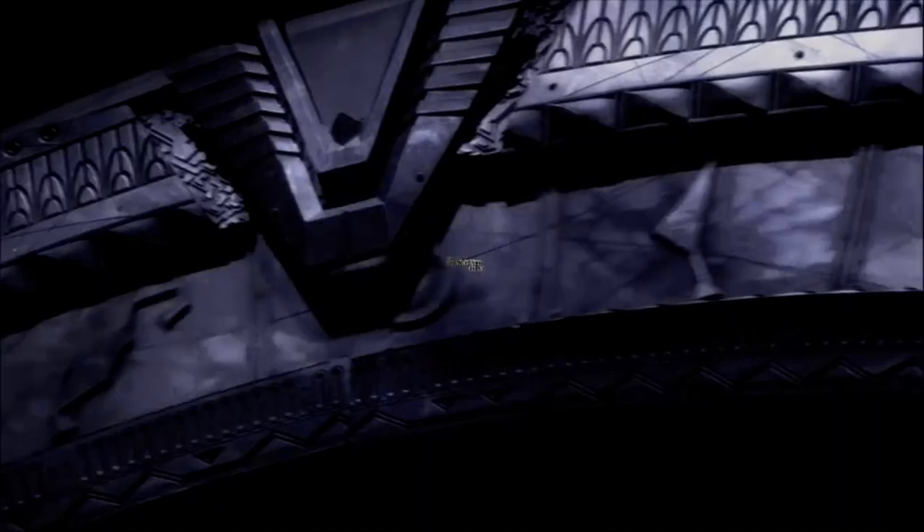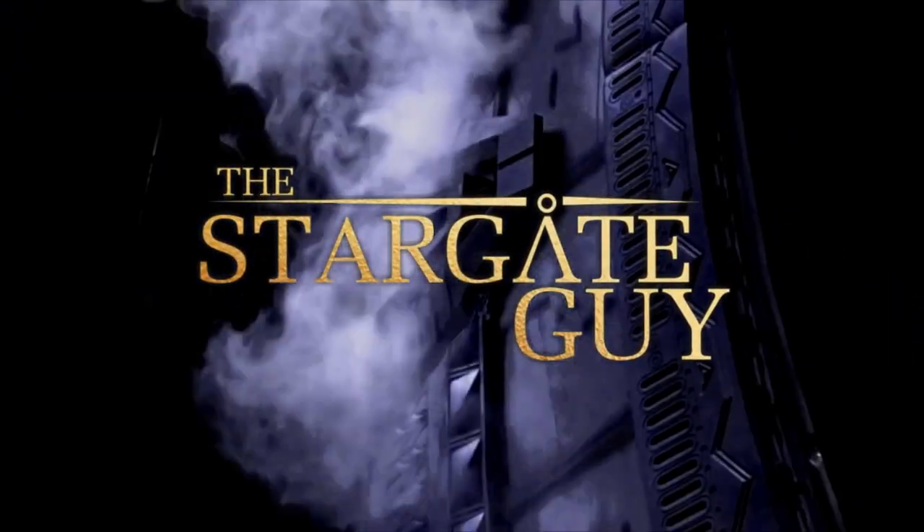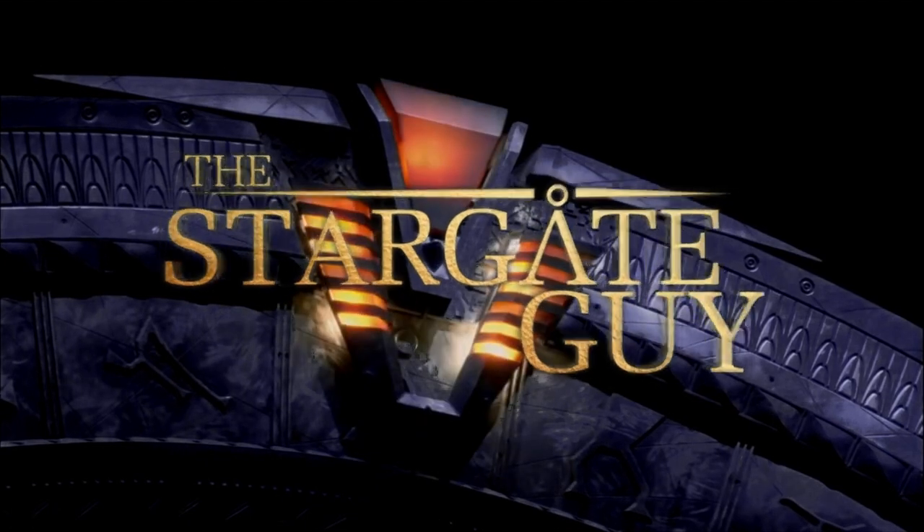So how does the Railgun work? Hey everybody, I am Taylor and I'm the Stargate Guy, where I talk to you about everything and anything Stargate. Today's another episode of How It Works, and we're looking at the Railgun.